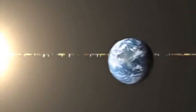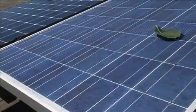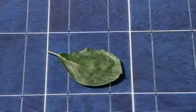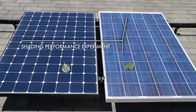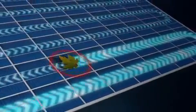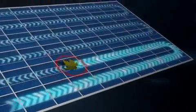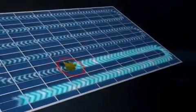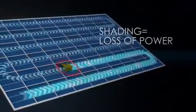In the real world, solar panels regularly undergo partial shading — sticks, leaves, dust, even bird droppings. A shaded cell can lead to significant power loss, because a shaded solar cell can't generate power, and it can't properly pass the power generated by its unshaded neighbor cells. Instead, it dissipates that power, resulting in additional power loss for the entire panel.